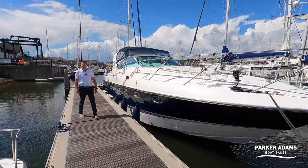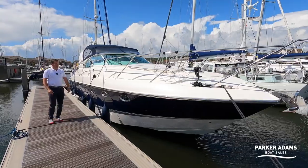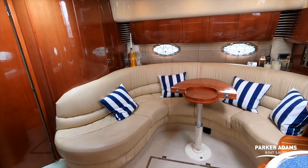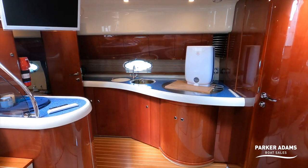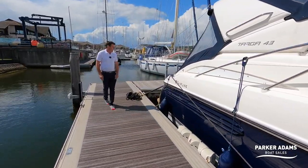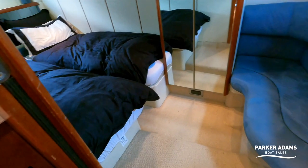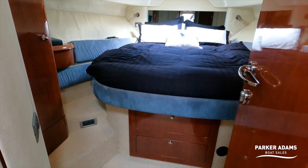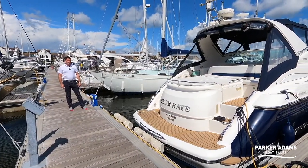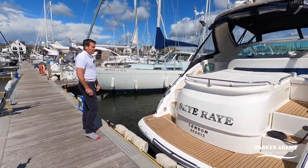This is another video from Parker Adams Boat Sales and today we're going to show you this Fairline Targa 43. There's a range of them but this is the smallest one on shaft drives. It's got a blue gel coat and we're going to show you all the features this boat has to offer. The Fairline Targa 43 has always been a high quality boat. Please subscribe to our channel and come and see us at parker-adams.co.uk. Now we're going to get on with this brilliant walkthrough tour of Skyray, the beautiful 2003 Fairline Targa 43.